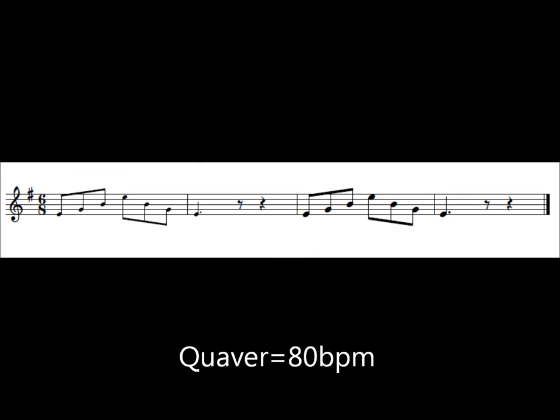Now, arpeggio. Separate bows. One, two, three, here we go.